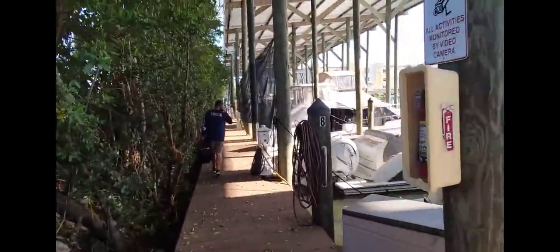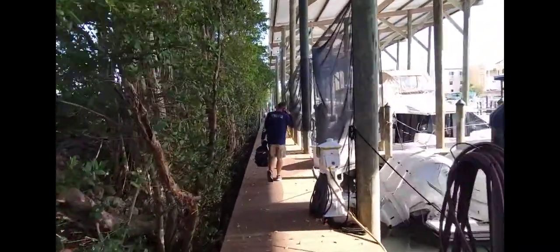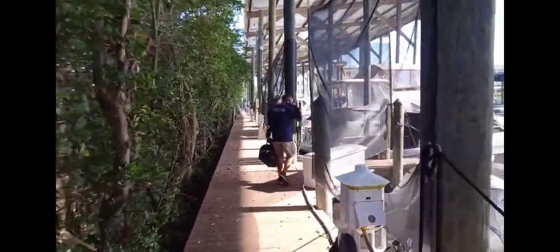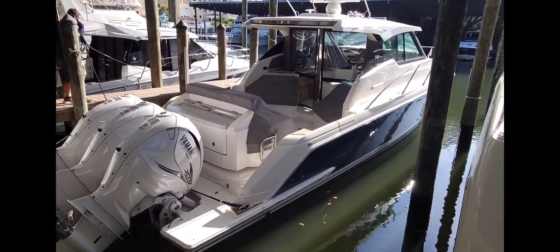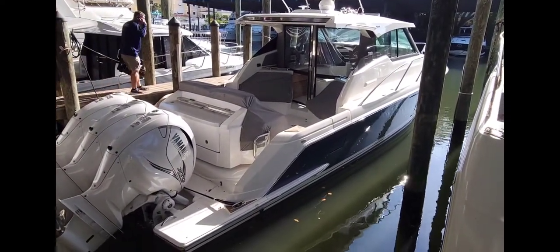Today we are at Osprey Marina. We don't have Oscar — he's at the shop for service — so me and Jim are working on a 43 Le Tiara. We've got some electrical light issues here, so let's find out what's going on.